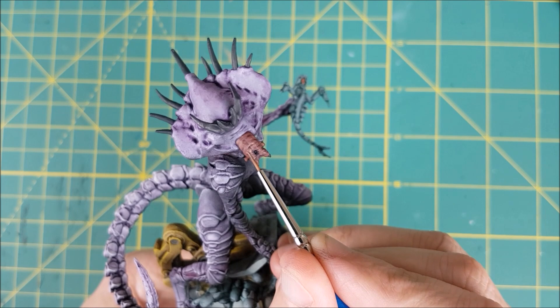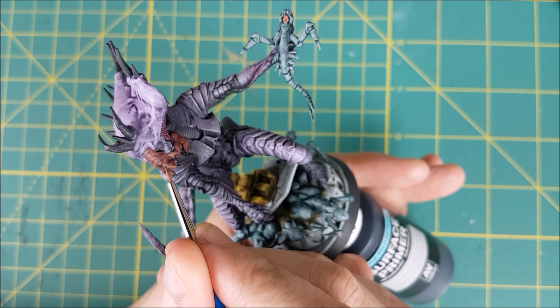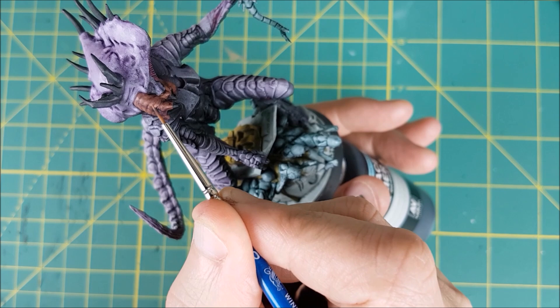I'm now going to highlight the mouth of the Queen. I'm starting off with the original Iridian Flesh I used, but this time I'm going to add a small amount of Slaanesh Grey to lighten it up a bit. I'm just painting the upper surfaces of the mouth and avoiding all the wrinkles in the flesh. I'm going to follow that up with a smaller layer of Cardiac Flesh, which I thinned down to a glaze.